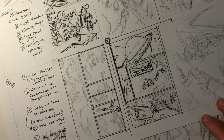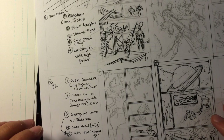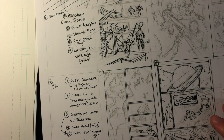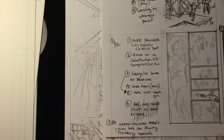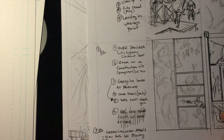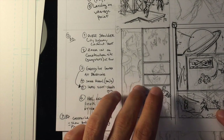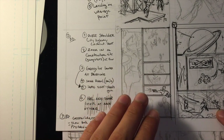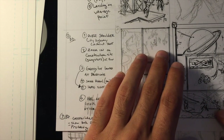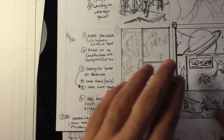Once I do one or two or three variations I move on to the next page to keep things fresh. I do it the same way — bullet out what's in each panel on the left, then sketch quickly on the right. Nothing is really polished; it just needs good flow. I'm going for basic ideas and I'll make changes later on.